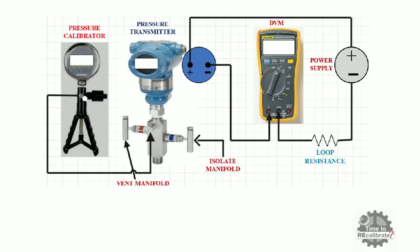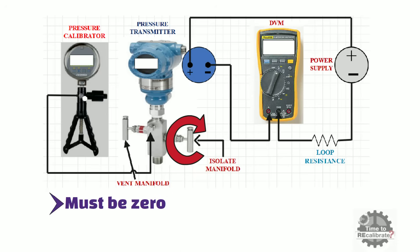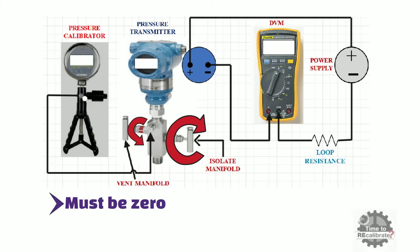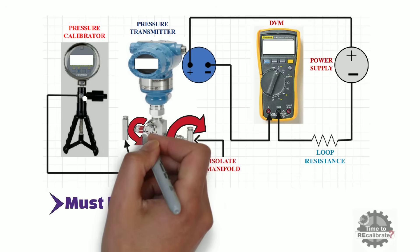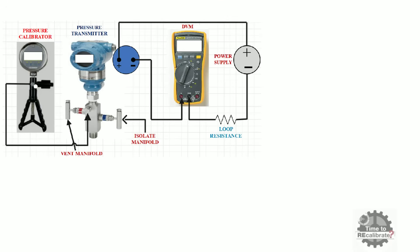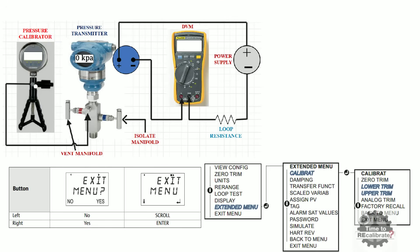In order to perform digital zero calibration, we need to ensure that the pressure is zero. To make pressure zero, close the isolation valve, then open the vent valve, and finally open the drain port. When pressure is zero, press the LH button to scroll through the menu, select the zero trim option, and press the RH button to perform zero trim.